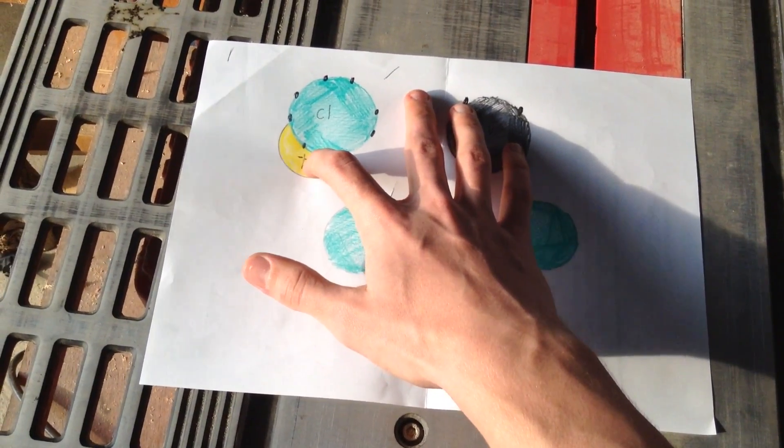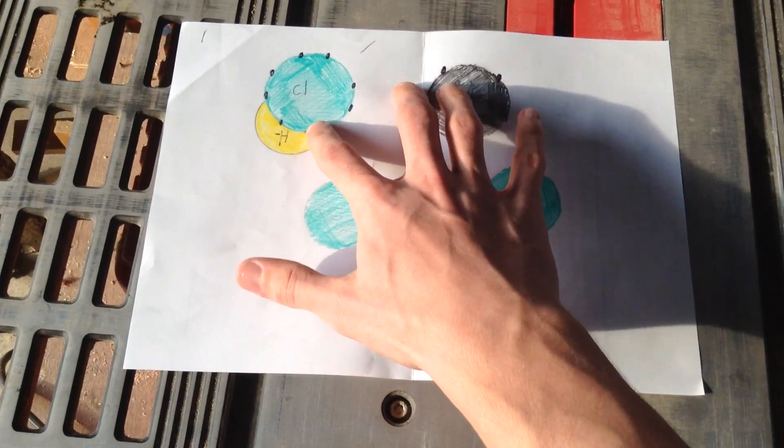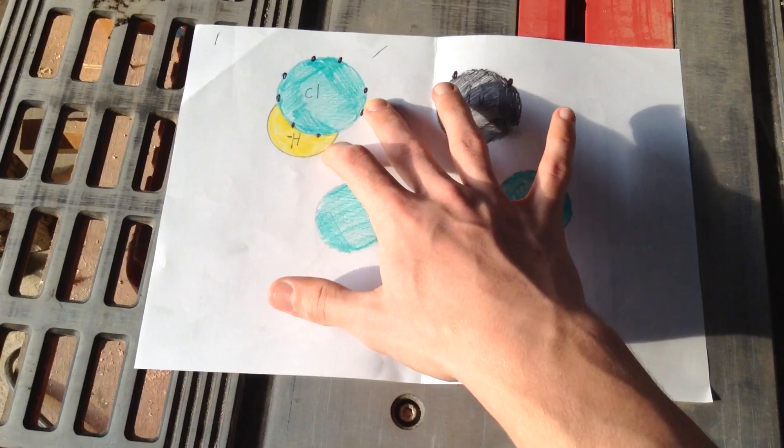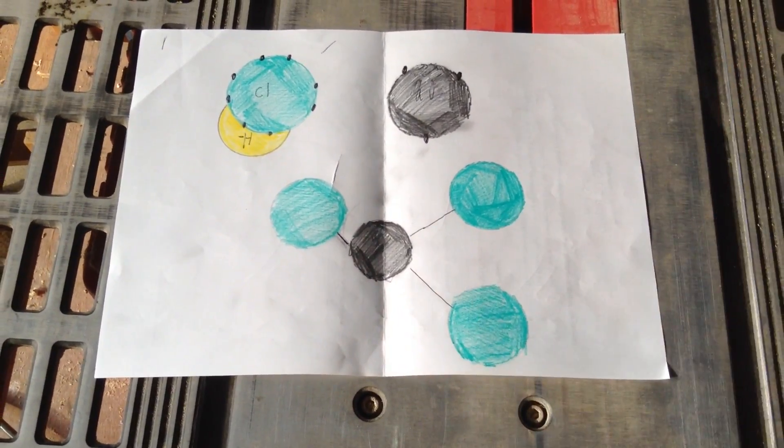The hydrogen can then escape as gas. When you break a bond you also create heat, which is why I used a heat sink in my reaction. That is the basic chemistry of how this reaction works.